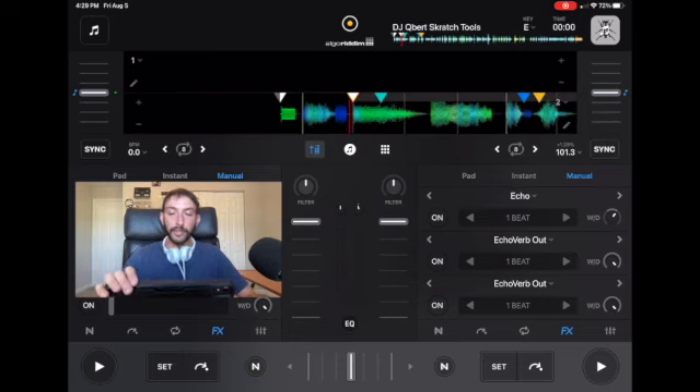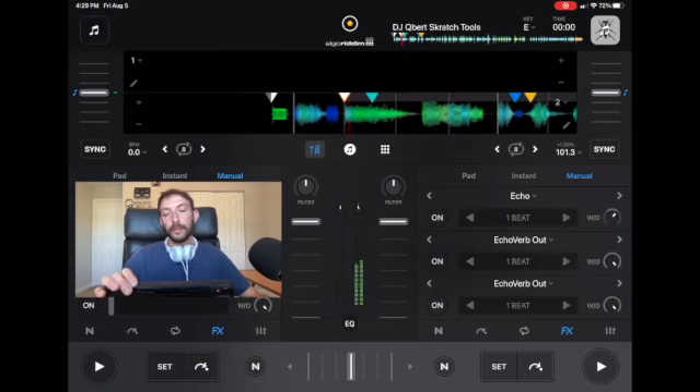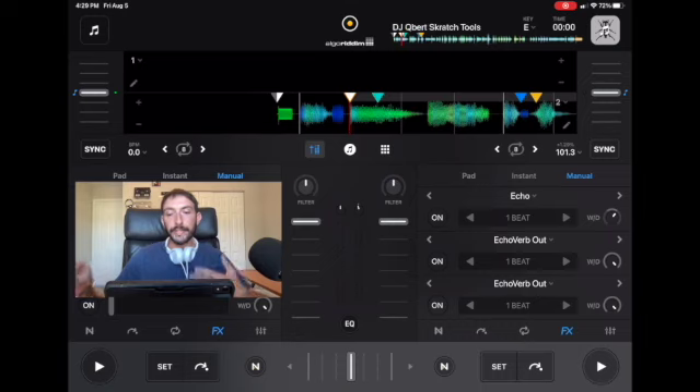To do a baby scratch, you just grab the waveform and go forward. If you go faster, it'll be a more high-pitched sound. If you go slower, it'll be a low-pitched sound. So you could mix them up and beat some melodies. It's really fun to do and really easy to do.